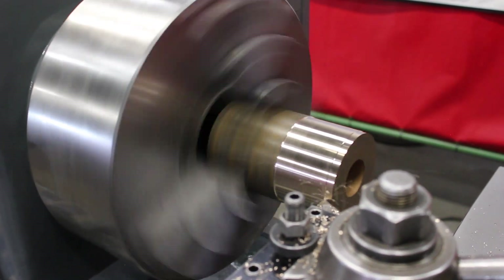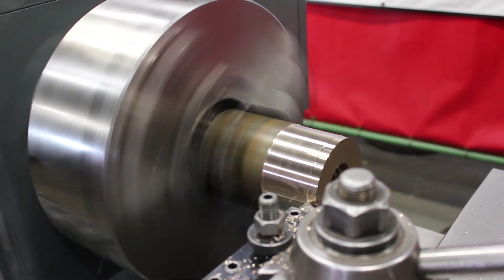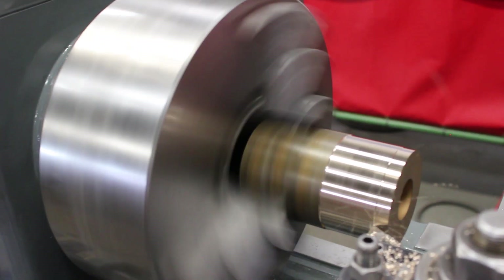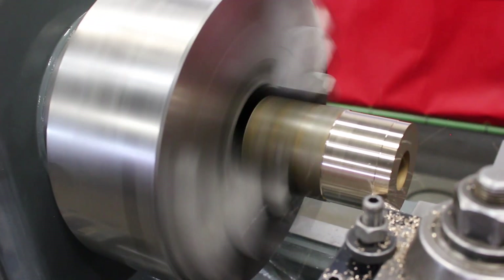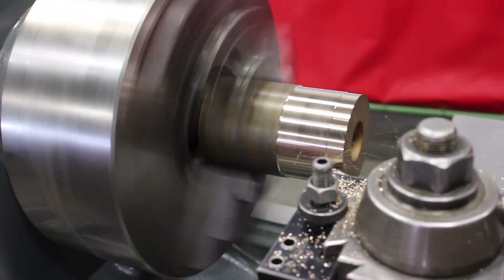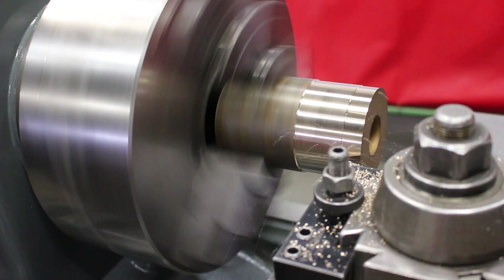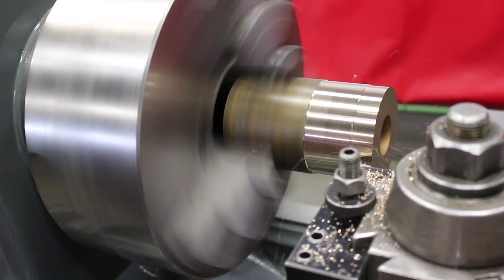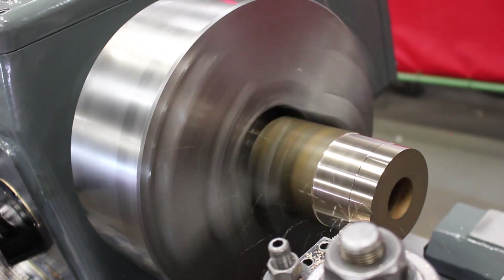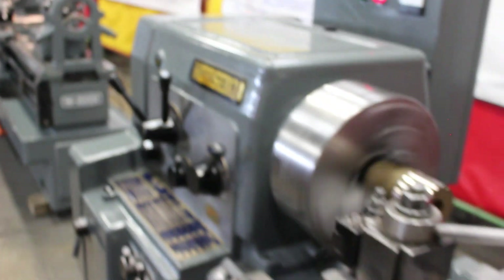Nice finish. This is pass number 3 or so. Split through there — bearing bronze. Nice material.